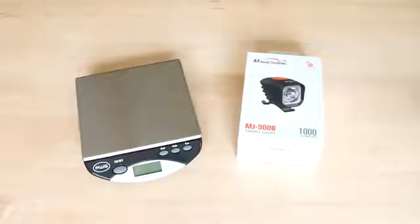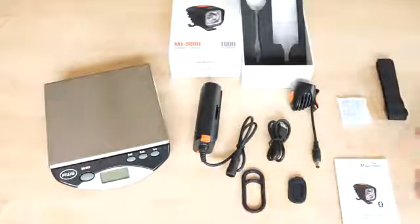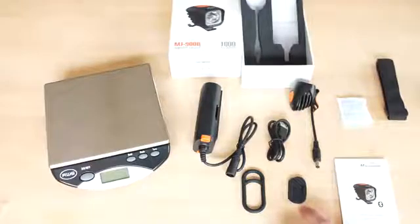We'll focus first on the 900B. The package contents include the battery, a strap for securing the battery, a recharging cable, a little end cap for the battery, a mounting strap for the light, the manual, and of course the light itself.